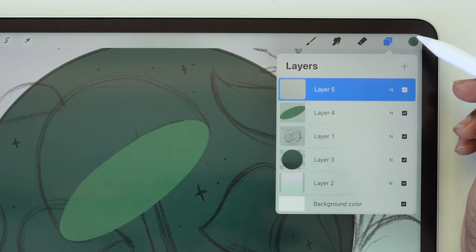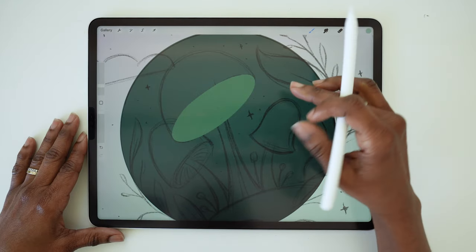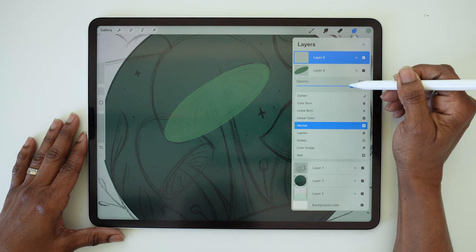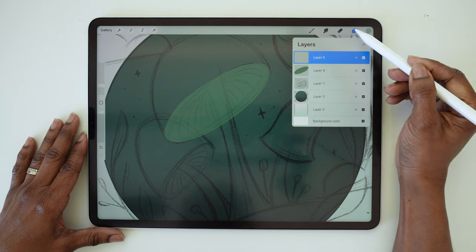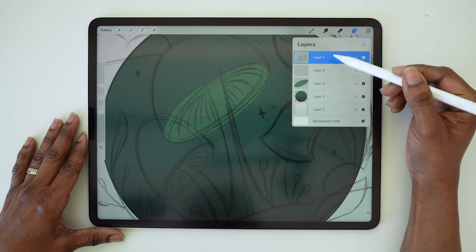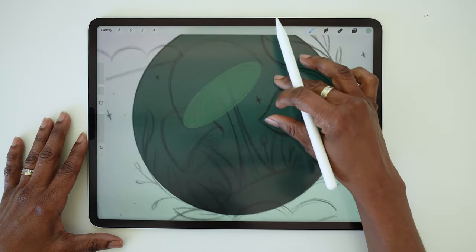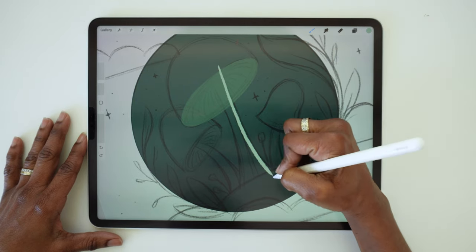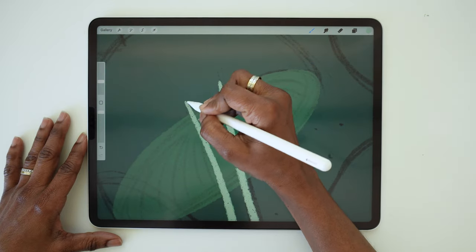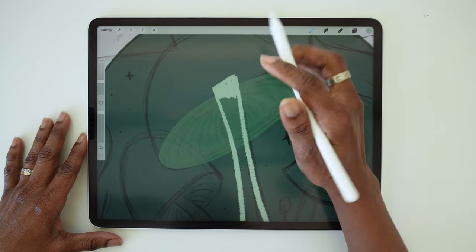Now create a new layer above that. Choose the blue green from the palette and we're going to ink the stem. Now we're inking above the sketch, so I'm going to reduce the opacity on that a little bit so that I can see the sketch below. If you prefer, you can drag your sketch to the top of the stack and ink below it — totally up to you. When you're inking the stem, you're going to want to make sure that your shape extends beyond the edges of that oval.